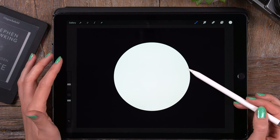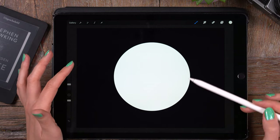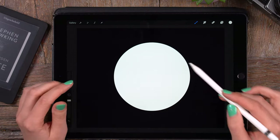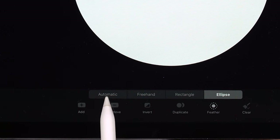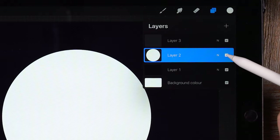This layer with the white circle acts as a reference layer. We can use it to select the same exact circle again and again for each layer we make. So let's make a new layer and make that selection again — go to the ribbon, select Automatic, and click that circle to get the perfect selection. Then we can turn off this layer.